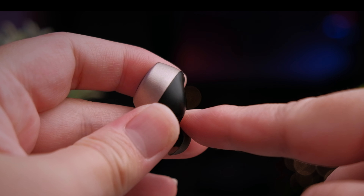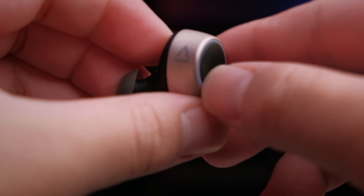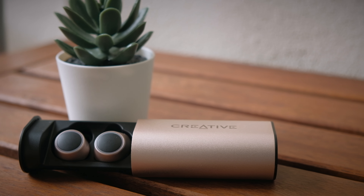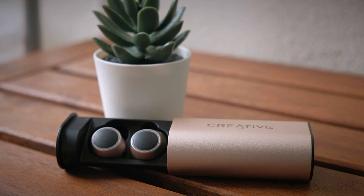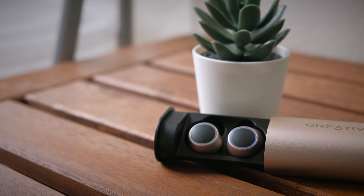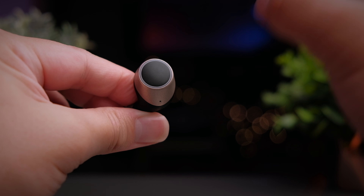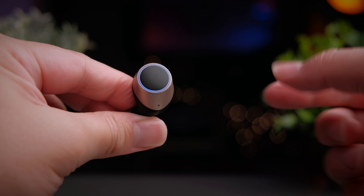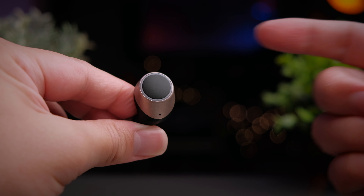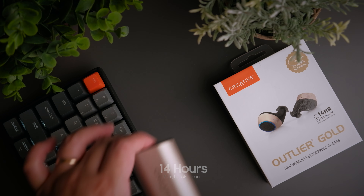The design of the Outlier Gold earbuds is really quite beautiful. I like the buttons, which give a very contrasty look to the earbuds, and the light ring looks very nice. The Creative logo on the side is very subtle and not in your face. Speaking of the buttons, they feel a little stiff and take quite a bit of force to press. There's a very specific spot on the earbuds you have to push — where you can feel there's a button — and you need to press specifically on that spot to register a press. It would be nicer if you could press anywhere on the earbuds.